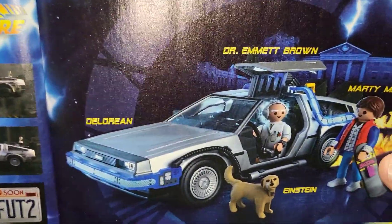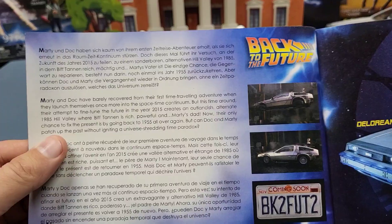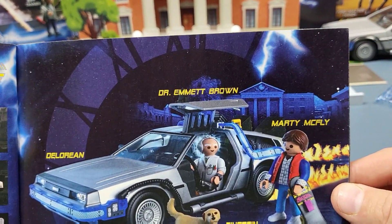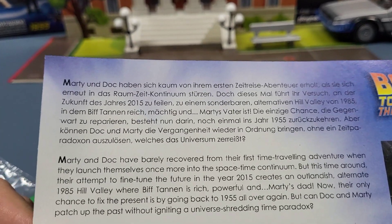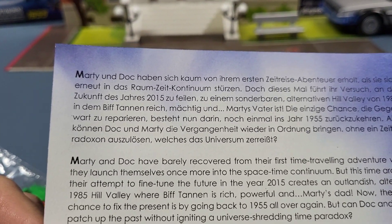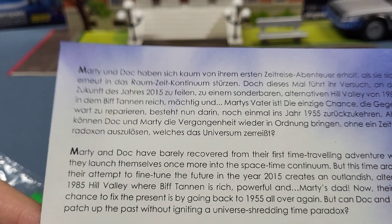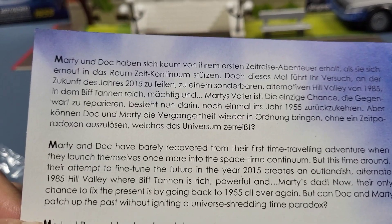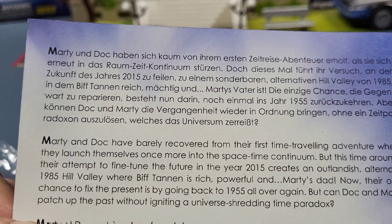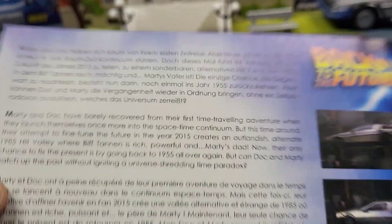It has pretty much the same picture and everything. It's a little different — I don't think it had the courthouse in the background in the other pamphlets. It's definitely got Back to the Future 2 pictures in here. It says: 'Marty and Doc have barely recovered from their first time-traveling adventure when they launch themselves once more into the space-time continuum. This time their attempt to fine-tune the future in the year 2015 creates an outlandish alternate 1985 Hill Valley where Biff Tannen is rich and powerful, and their only chance to fix the present is going back to 1955.'